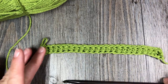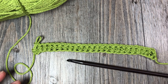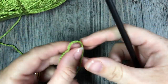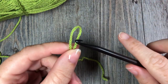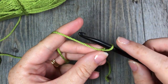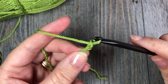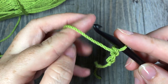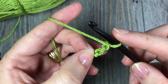Grab some yarn and a hook and we'll learn how to crochet the foundation half double crochet stitch. To work our foundation half double crochet row, we're going to start by making our slip knot — just as you would at the start of any foundation chain — and then you're going to chain two. One and two. You're then going to begin working a chain and a half double crochet stitch into that second chain from your hook.